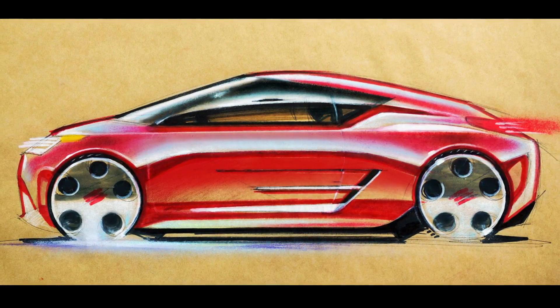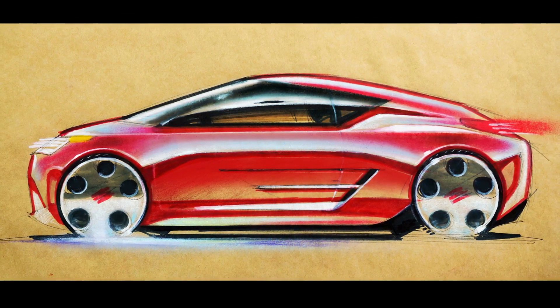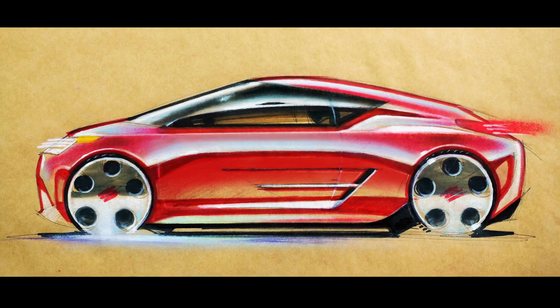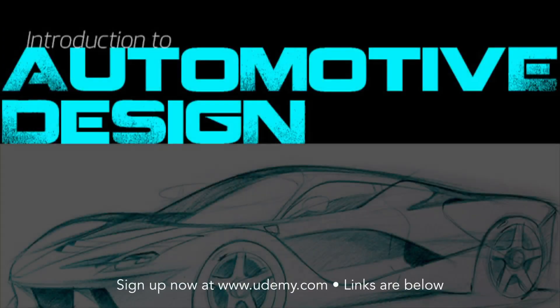Let me know in the comments what you think about the results. As always, be sure to like and subscribe, check out my courses on Udemy, and if you'd like to get your drawing on the show, the email to send your sketches to is in the description. Thanks for watching, and I'll see you in the next video.